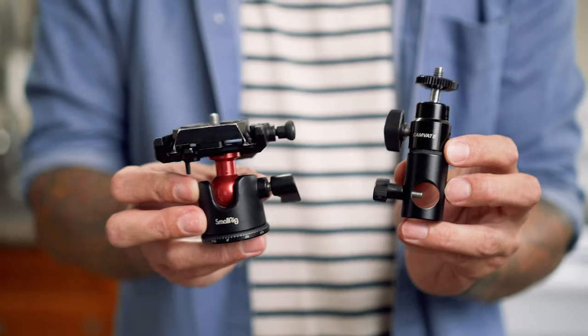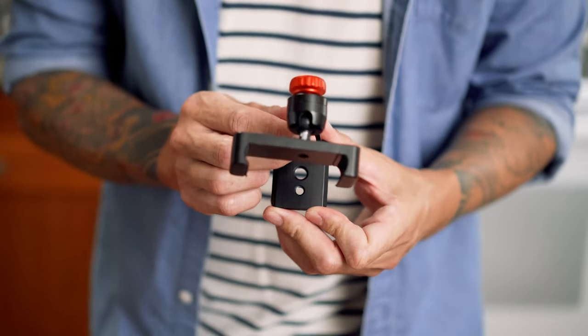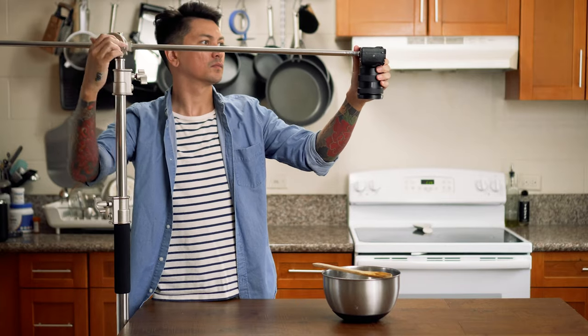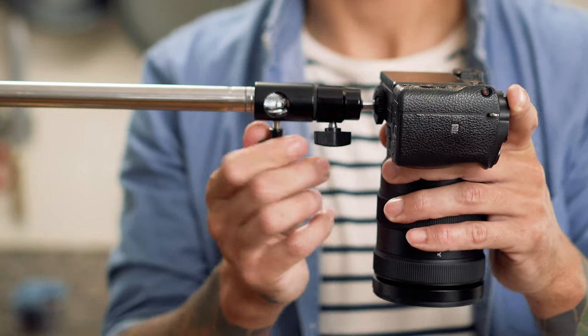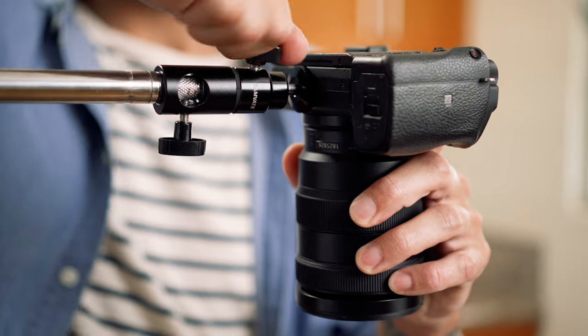Now that we've talked about the stands, I'm going to talk about all of the little things that you'll need to mount your camera or your phone. I'll talk about all the camera options first and then we'll jump into phones. If you really wanted to, you could just screw your camera directly onto the grip arm or stand, but it does make it difficult to fine-tune your framing. What I would recommend is getting a light stand mount that has an articulating ball head. This piece attaches to the bottom of your camera and then clamps onto the light stand or grip arm, giving you the ability to easily adjust your camera once it's positioned up and over your prep or cooking area.